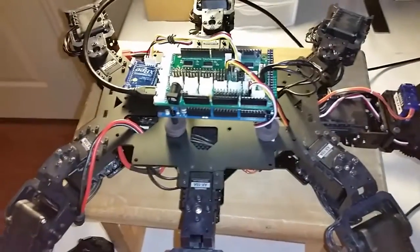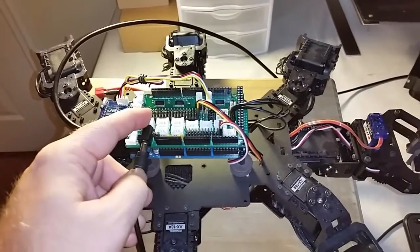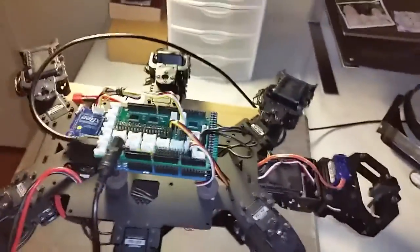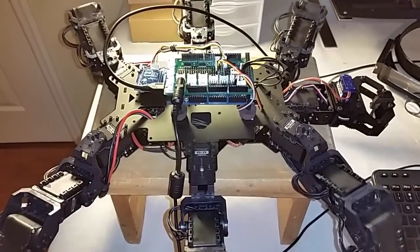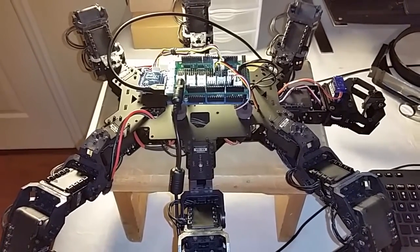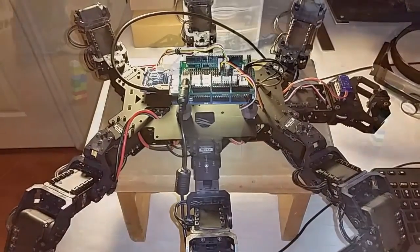Let's go ahead and upload the sketch and watch the robot in action. For this first test, I'm actually going to use a 12-volt power supply instead of the battery directly. Let's plug that in, then upload our sketch. You can see that our robot legs have gone up into their standing state, so it looks like we're good to actually try and test this robot out.